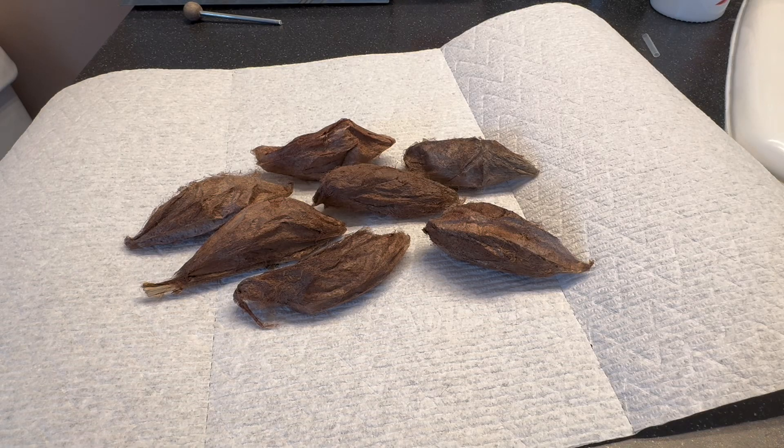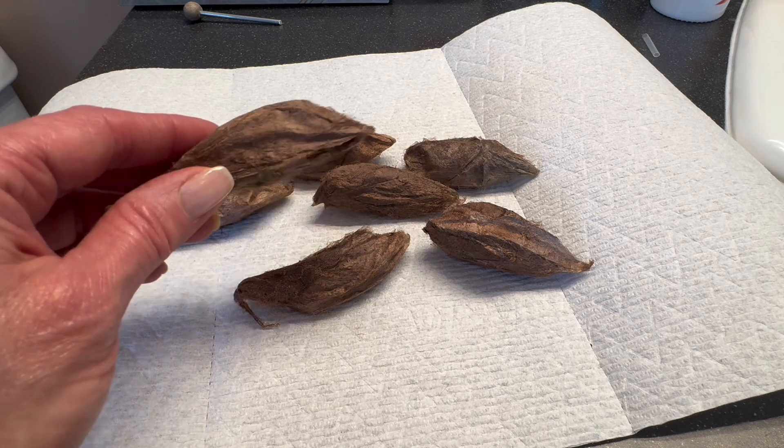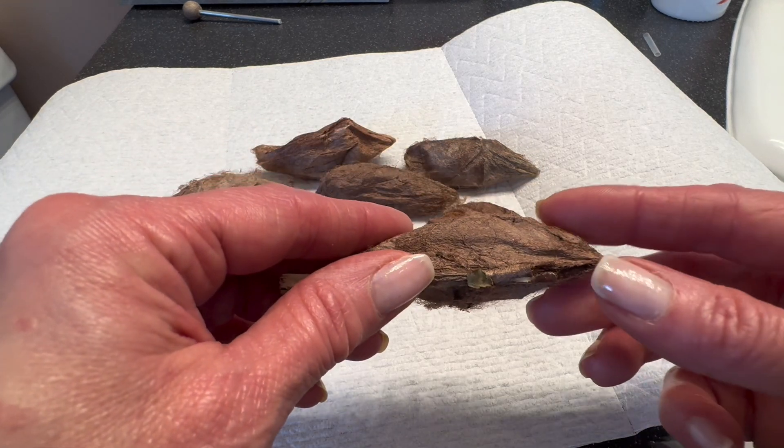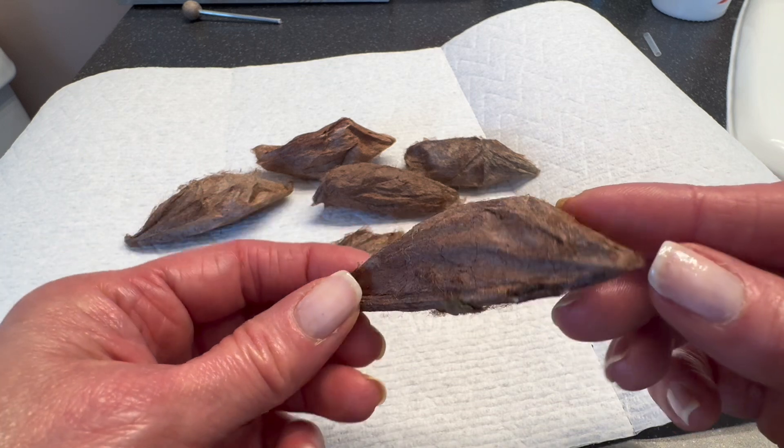If you're familiar with moths, you may know what these are, but if you are not, these are the cocoons of the Cecropia moth, North America's largest native moth with a wingspan of potentially seven inches.